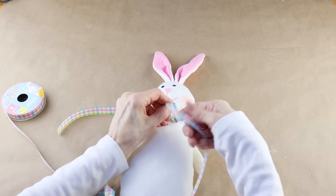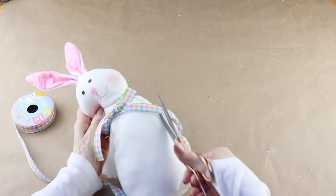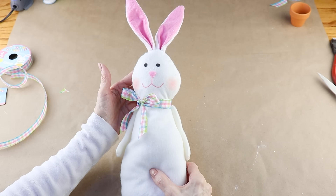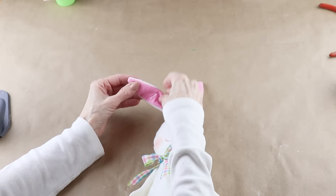I tied it tight enough so that I didn't have to hot glue it to the bunny's neck and then I clipped off both ends at an angle. You can leave the bunny's ears as is. I wanted to give mine a little bit of personality so I folded both over and hot glued them in place.